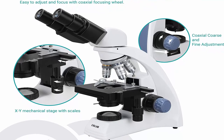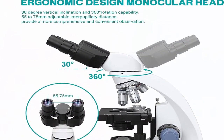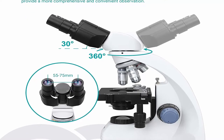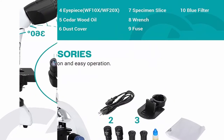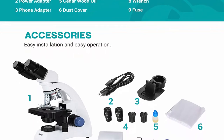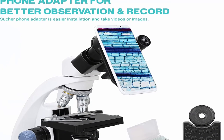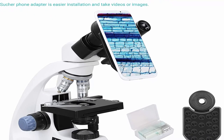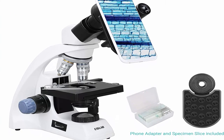3W LED brightfield illumination allows the specimen to absorb light, resulting in a dark image on a light background. Lower brightfield illumination transmits light up through the specimen for enhanced visibility of translucent and transparent objects. NA 1.25 Abbe condenser and iris diaphragm provide good lighting conditions and a brighter field. Compound binocular microscope with phone adapter lets you record and acquire knowledge in the micro world. Microscope slides help you explore tiny things. Blue filter allows different levels of light control. Immersion oil increases resolution of the oil lens.